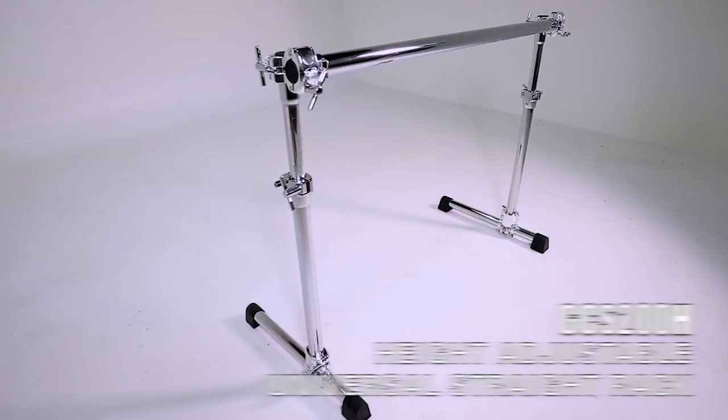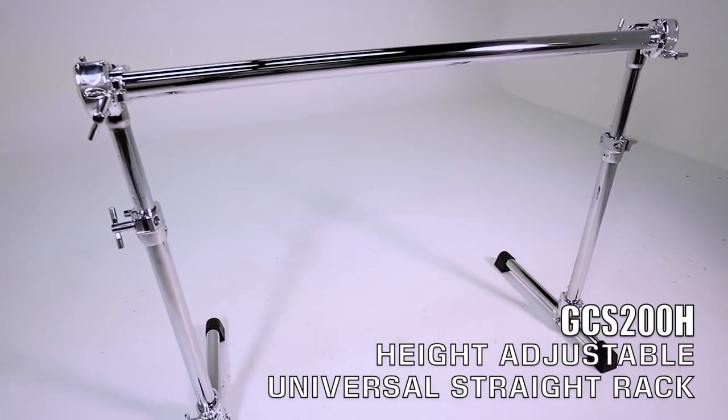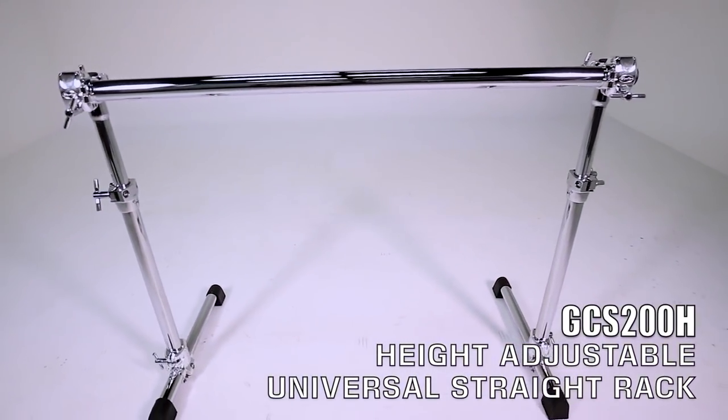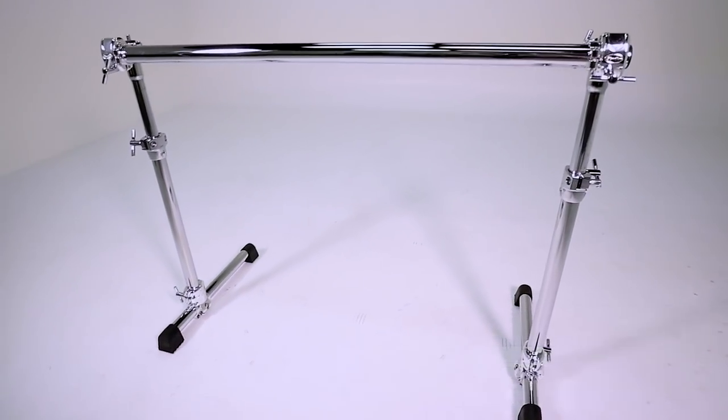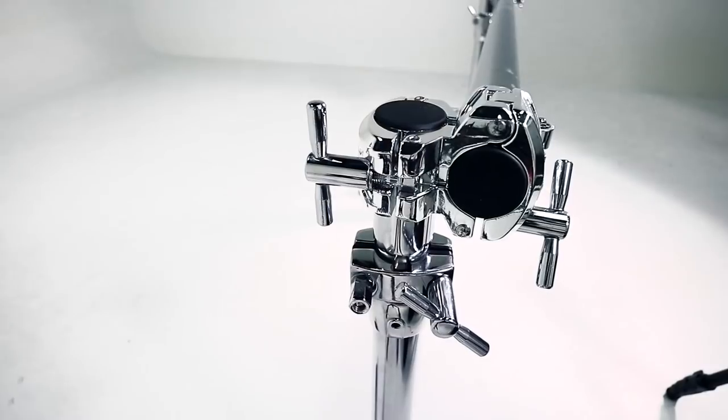We finally have a height adjustable rack out. This is the GCS 200H and what's really cool about this is that it's universal, meaning that it will work with a variety of different instruments — whether you're a drummer, whether you're a hand percussionist, whether you're a DJ, whether you're a keyboard player — this rack is perfect for all of those applications.